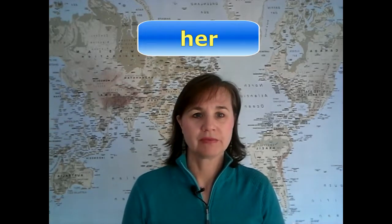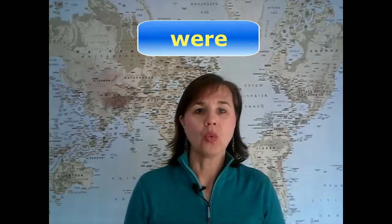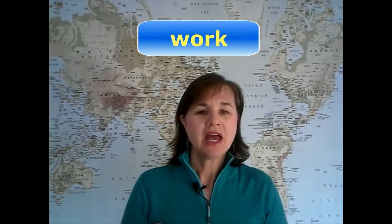Look in your mirror to make sure your face and tongue are doing exactly the same thing. Let's do a warm-up with some words that have that 'er' sound before we move on to pronouncing 'girl'. Repeat after me: 'her', 'were', 'sir', 'worry', 'work'. Make sure your tongue is pulled back and your lips are tense and round.